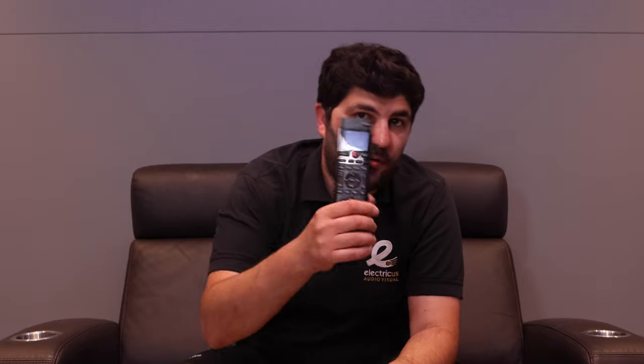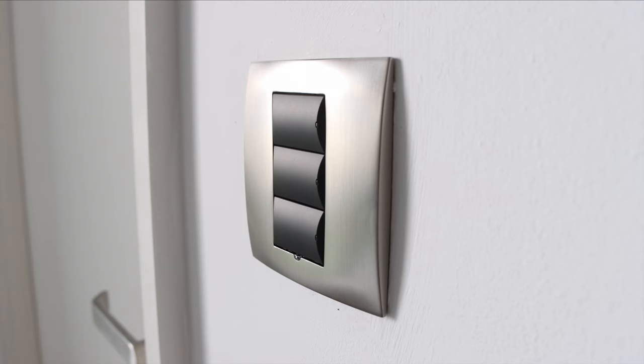In the master bedroom we've got video distribution so the sky box is hidden away. We'll control the sky box using the Control 4 remote control. Not only can we control the sky box from this, we can also turn on or off the lights as well as do volume up and down on the TV. By the front door of the room the keypad has got three buttons: an all on, a night, and an all off.